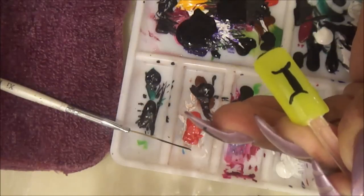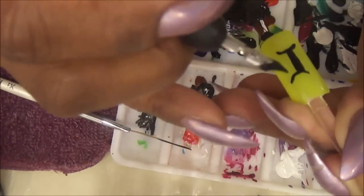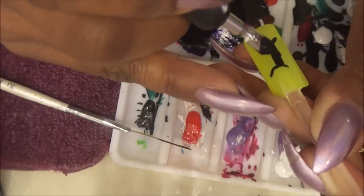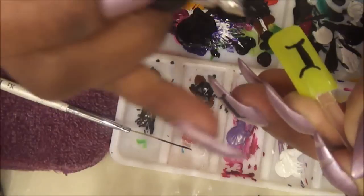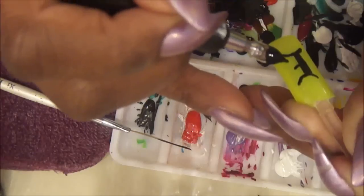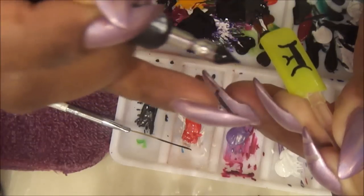I've used different kinds of paints and some were just too watery, but this Apple Barrel — I love it. I've heard professionals also say that. Just go ahead and use it.